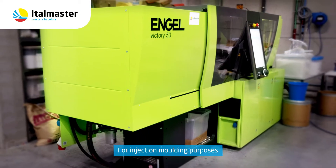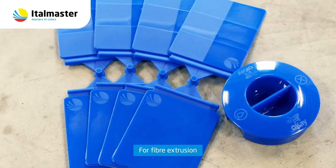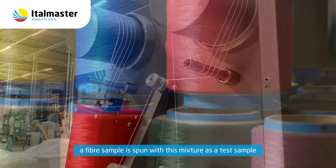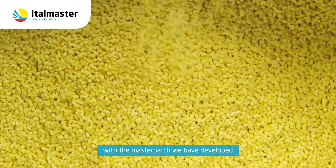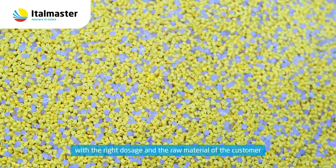For injection molding purposes, a color plate is injected. For fiber extrusion, a fiber sample is spun with the mixture as a test sample. We are basically going to imitate the customer's process with the Master Batch we have developed, with the right dosage and the raw material of the customer.